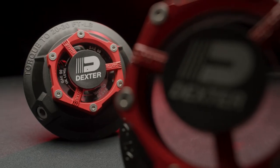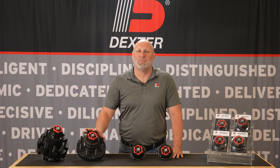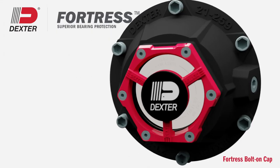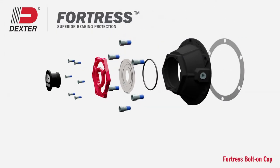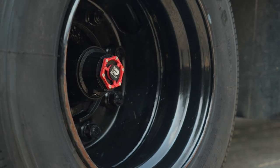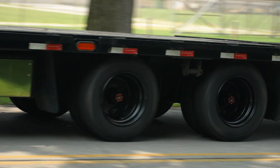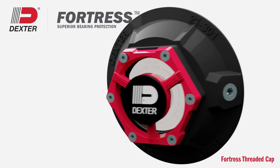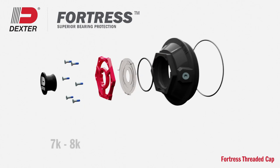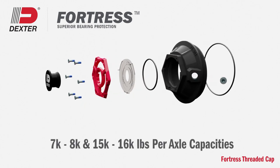Whether your trailer is an integral part of your business or just used on the weekend, Dexter Fortress is designed to provide your trailer's bearings with optimal protection. Dexter Fortress bolt-on caps are available on Dexter axle capacities 9,000 through 12,000 pounds per axle, offering industrial grade fortifications similar to heavy truck and trailer applications. Fortress threaded caps are available on Dexter axle capacities of 7,000 through 8,000 as well as 15,000 through 16,000 pounds per axle.